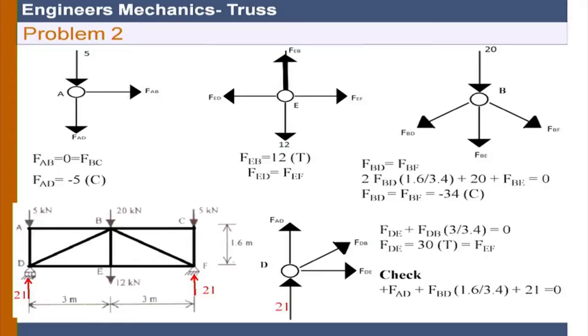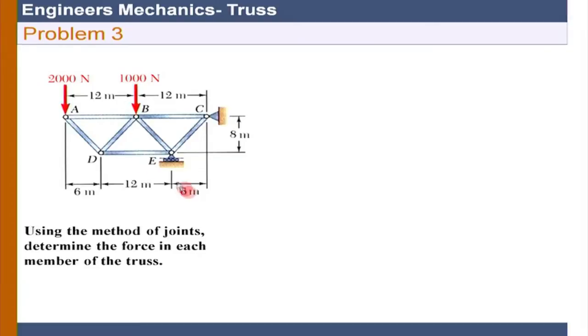This was the approach assuming all member forces are tensile at the beginning, choosing tension as positive and consistently adopting that throughout the analysis. The other way of solving is that you can calculate one joint, reverse the direction - showing the force in the direction it is actually in - at the next joint. Now let us look at the second problem. In the second problem we have again a simple truss - internally rigid and supported properly with one hinge and one roller.